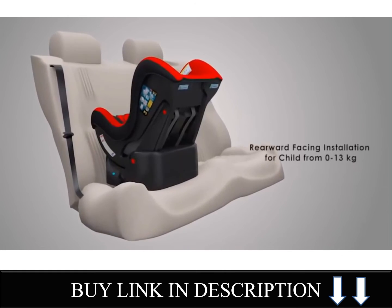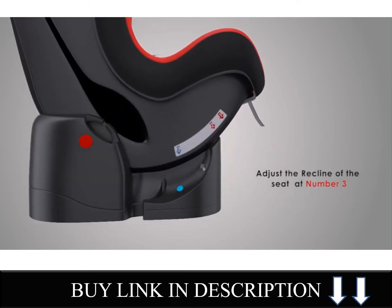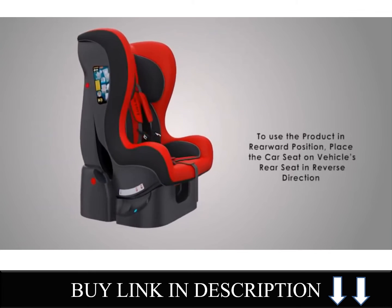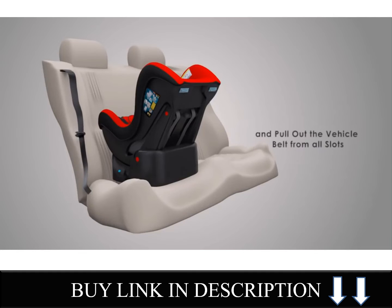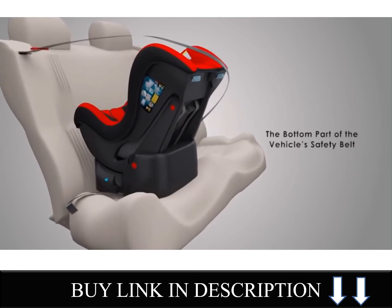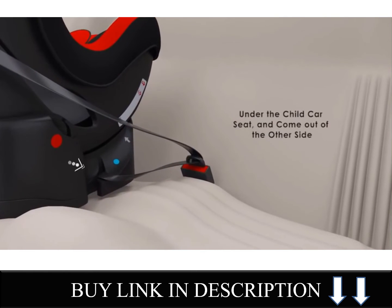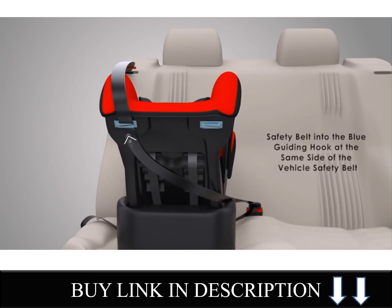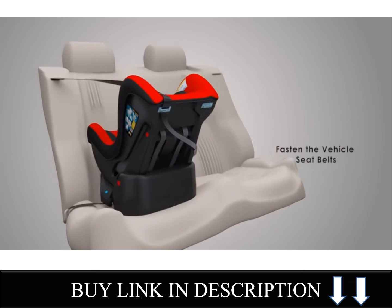Rearward facing installation for children from 0-13 kg. Adjust the recline of the seat to position number 3. To use the product in rearward position, place the car seat on the vehicle's rear seat in reverse direction and pull out the vehicle belt from all slots. The bottom part of the vehicle's safety belt shall go into the blue slot under the child car seat and come out the other side. Insert the top part of the vehicle's safety belt into the blue guiding hook at the same side of the vehicle safety belt. Fasten the vehicle seat belt.